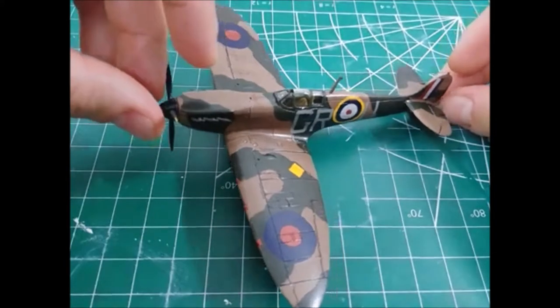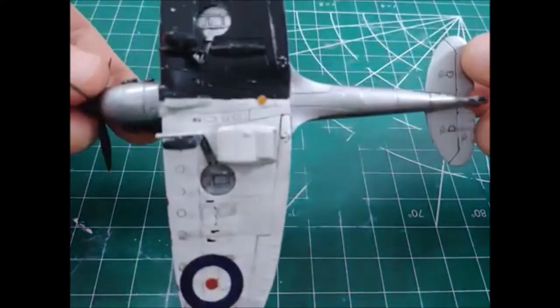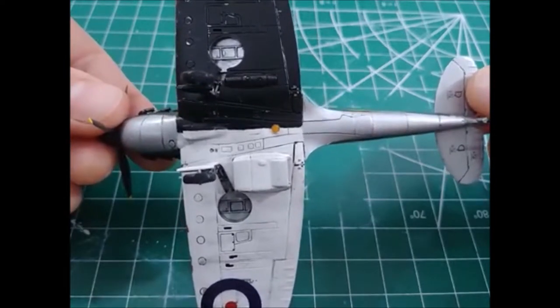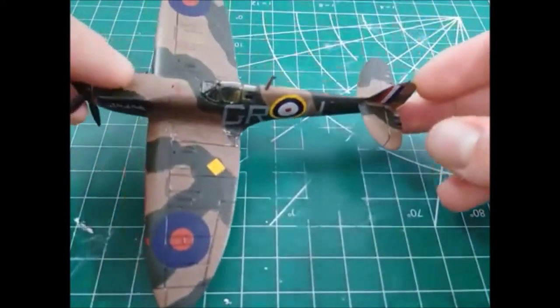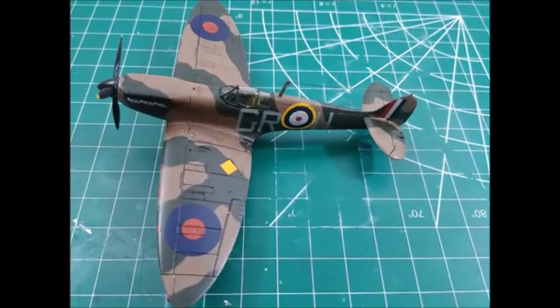What drew me to this kit was the fact that it has these white and black undersides, and I just think that's really cool and very unique. It's something that the Spitfires had on them for identification from the ground. They used to have ground observation crews that would identify airplanes, and that was one of the ways they could tell they were British, from what I understand.